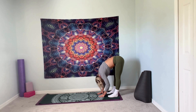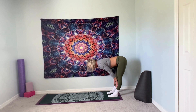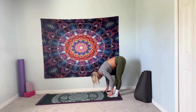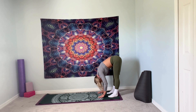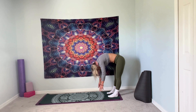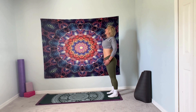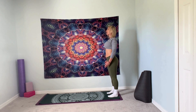Inhale, exhale, halfway lift — flat back, lengthen the spine. Inhale, exhale, forward fold. Inhale, roll up one vertebrae at a time. Exhale at the top. Roll your shoulders back and down.